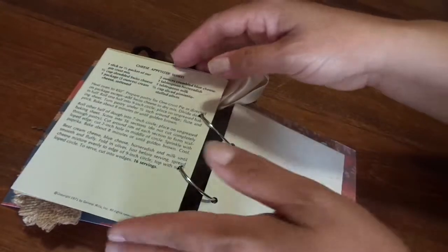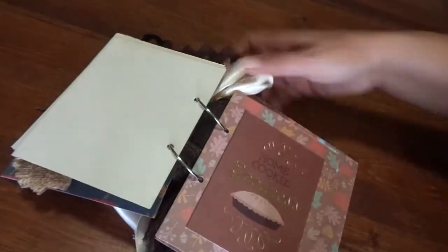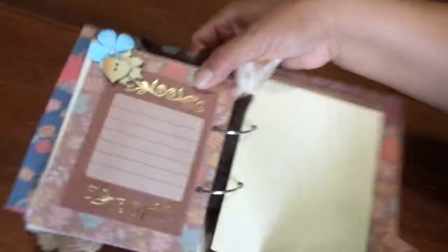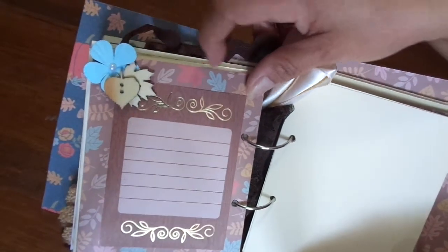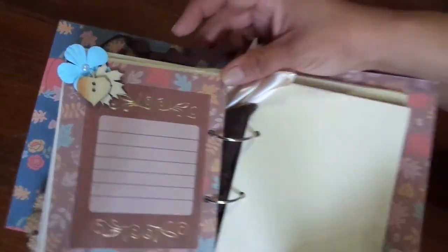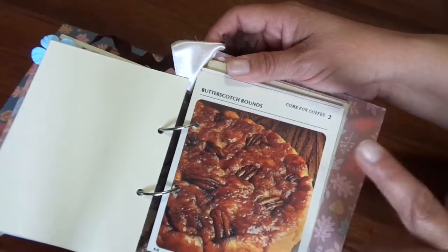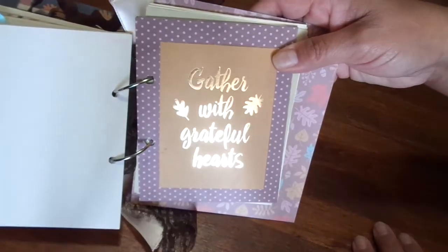Some more paper to write down recipes. This is a cheese appetizer wheel. This one says 'Home Cooked Goodness' — it's got an apple pie. Another journaling spot right there. I've got two leaf veneers and a blue flower to match the blue leaves on this paper. More blank papers to write your recipes, and this is a butterscotch round recipe card. And this says 'Gather with Grateful Hearts.'